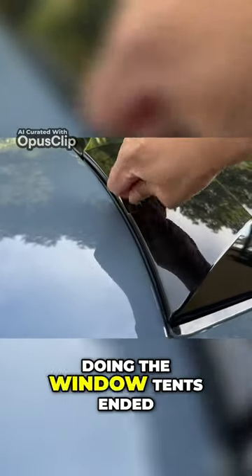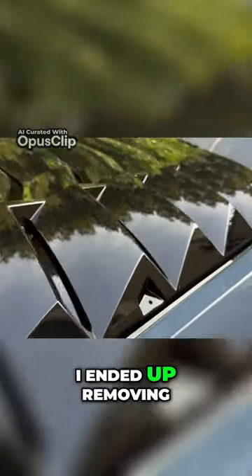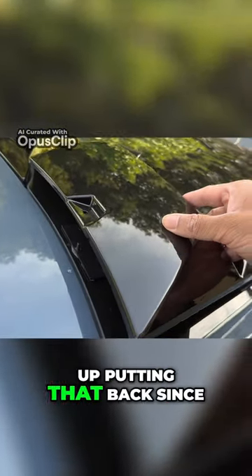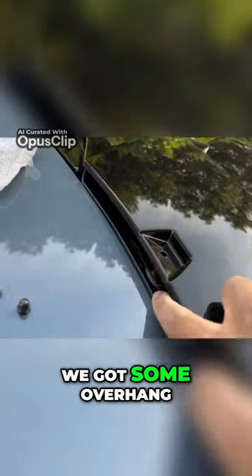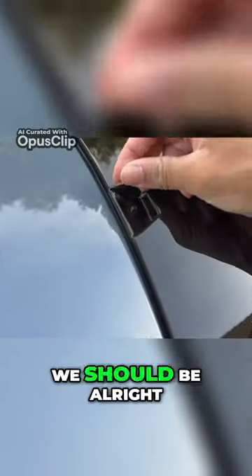I think the guys that were doing the window tints ended up using a tool to screw this because the shit is literally not releasing. I ended up removing this side so I get some more leeway here, and then I ended up putting that back since most of the tape was actually still sticking to the car. Obviously we got some overhang, but regardless got the plate stuck to the car and I think we should be alright.